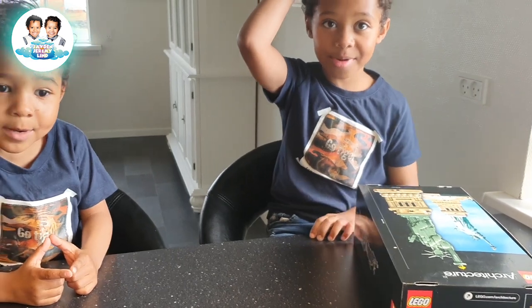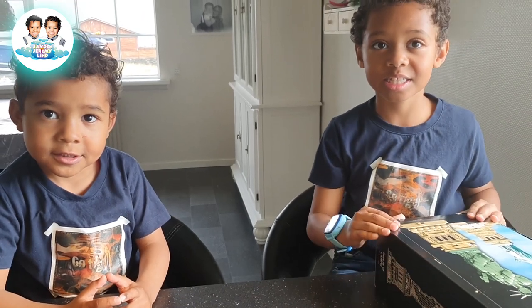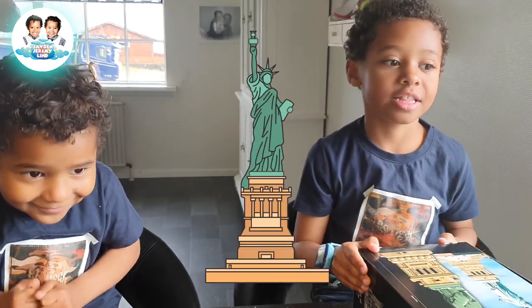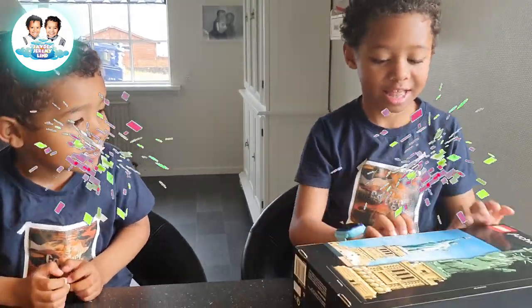Hi guys. Hi Mama. What are you building today? Statue of Liberty. What girl? Statue of Liberty. Wow, yeah, good. Statue of Liberty, yeah? In New York? Yeah. In USA? Yeah. Okay, let's unbox. Yay!